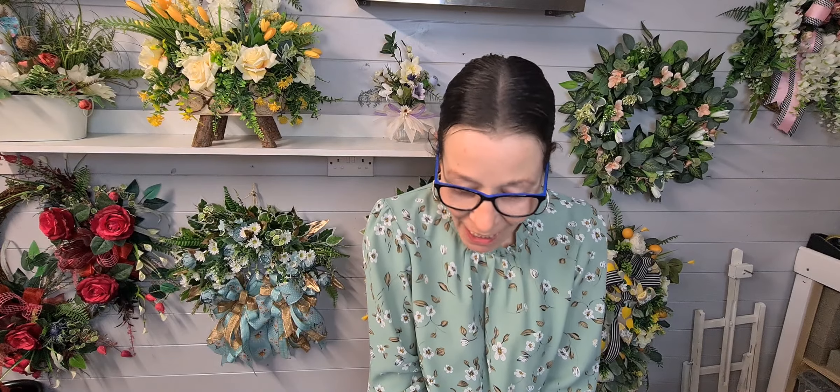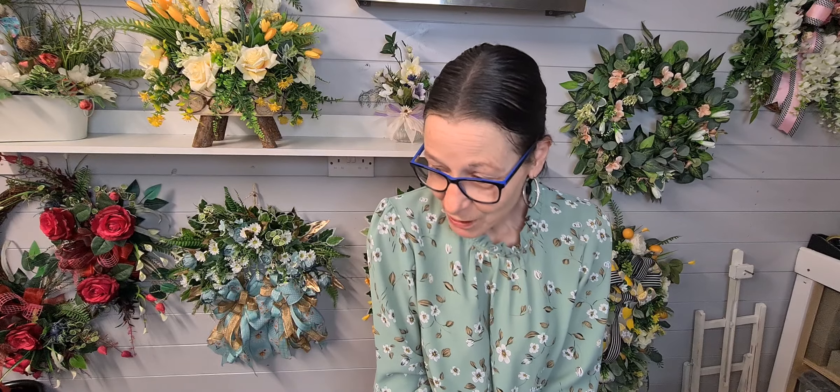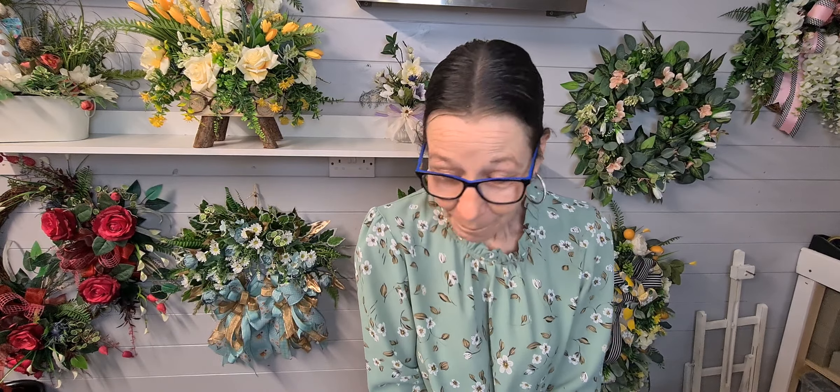Hello everybody, welcome back. My name is Iris Smith and I'm the owner of a small business called A Flower Patch. I said I was going to make a poly ribbon bow, because not everybody has the luxury to be able to afford the wired ribbon and things like that, so I'm going to show you how to make it in poly ribbon instead.